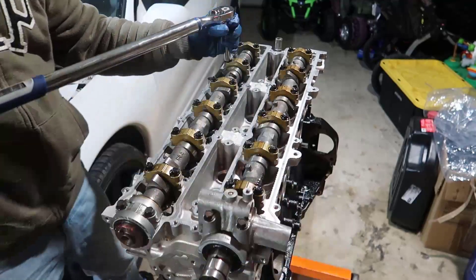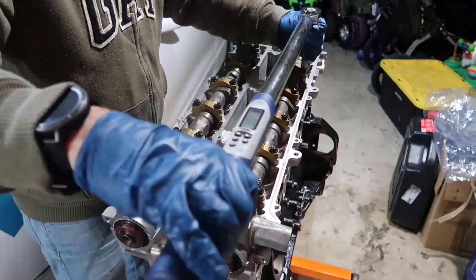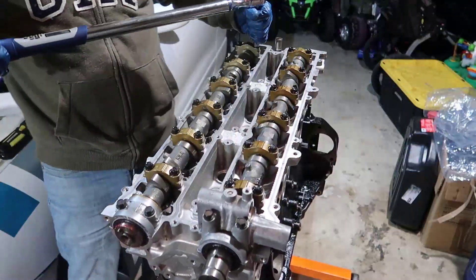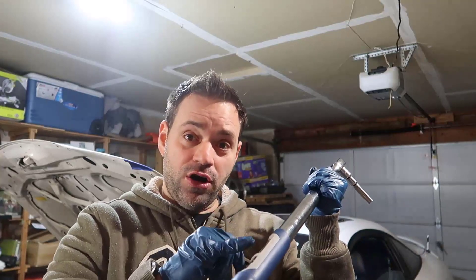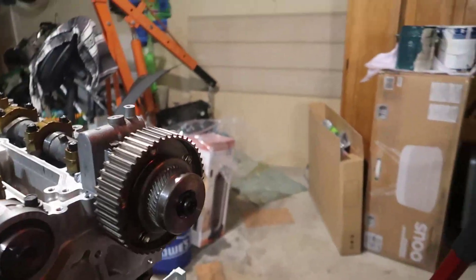Continuing the sequence — nine and ten, then eleven and twelve, then thirteen and fourteen. I didn't want to go all the way to 15 foot-pounds on the first pass. Now doing the second pass at the actual 15 foot-pounds. When the torque wrench beeps with a steady beep, I'm done.